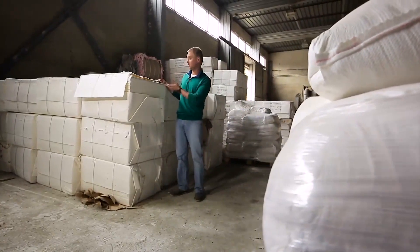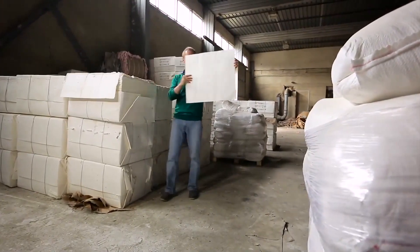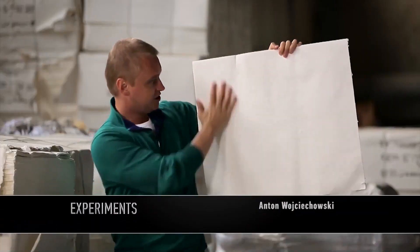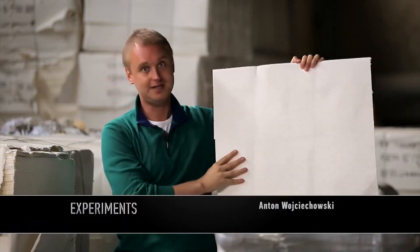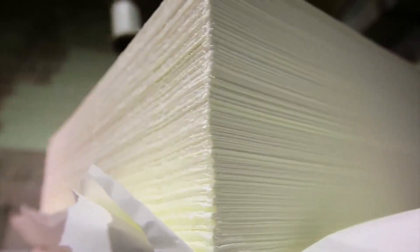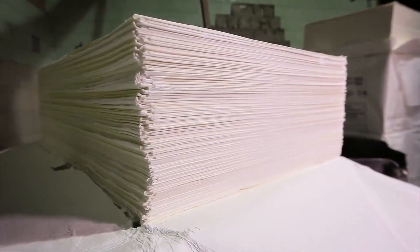Cellulose comes to the factory in these batches, or, to call them more correctly, piles. Basically, it is already quite similar to paper in appearance, and even to the touch. But this is just raw material. Pure cellulose is brittle and thick. It is turned into the familiar, smooth and flexible paper sheet in several stages.